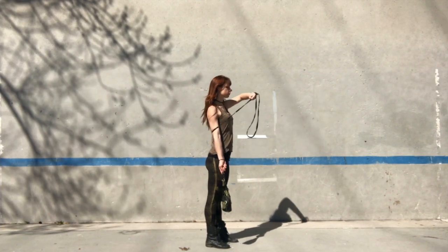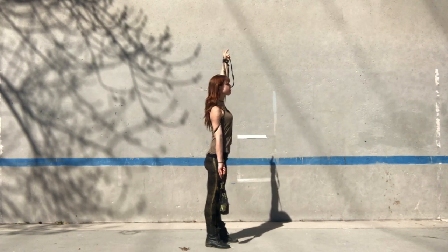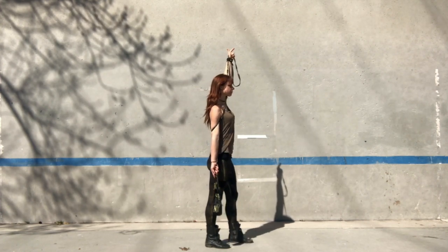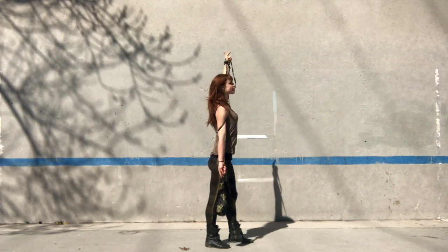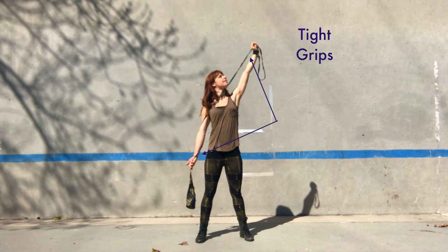We then loosen our grip with our anchor hand and slide it up the rope so that our anchor arm is also fully extended and our anchor hand is pointed at the sky. Once we reach this point, we grip the rope tightly so that the rope in between our two hands is taut.